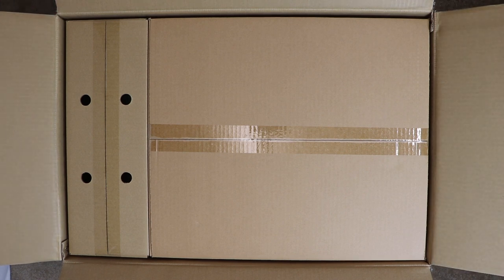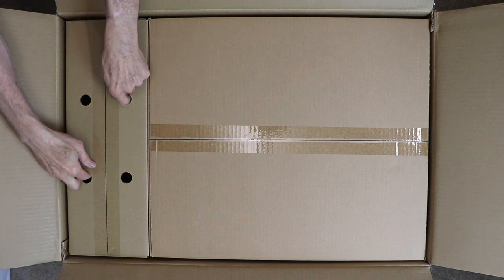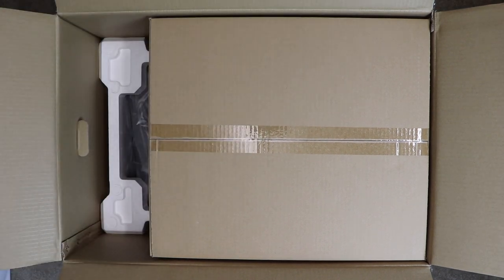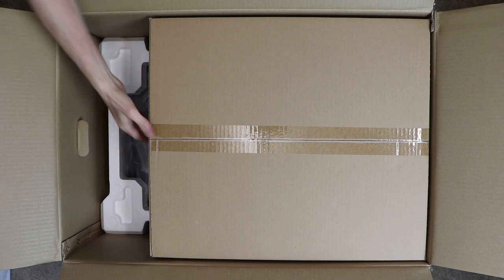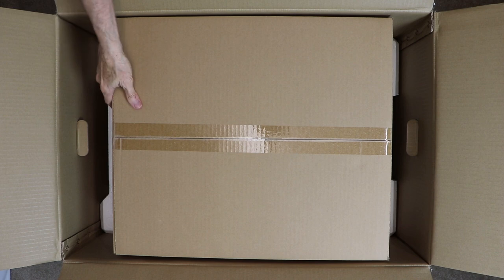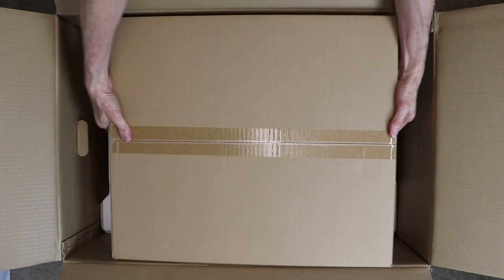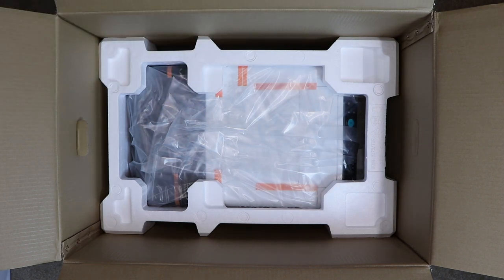Once you open the top of the Ricoh printer box, you will see two boxes. One box has four holes in it — you can remove this box and set it aside; we will explore it in a few minutes. The other larger rectangular box can be easily shifted to the middle of the space so that it is easier to grip and remove and set aside.